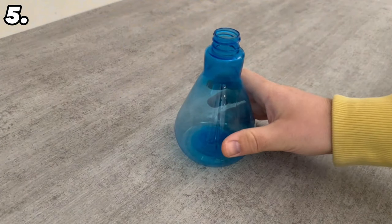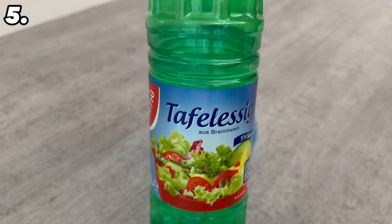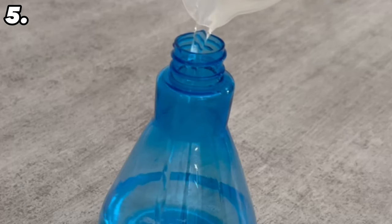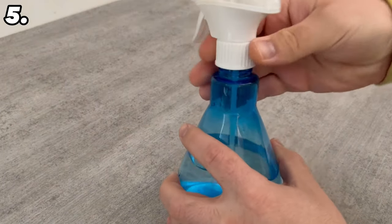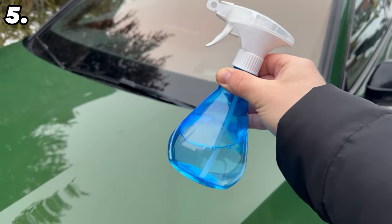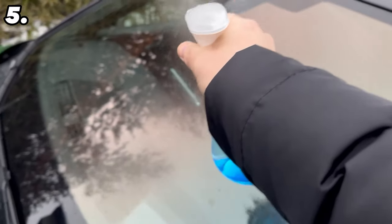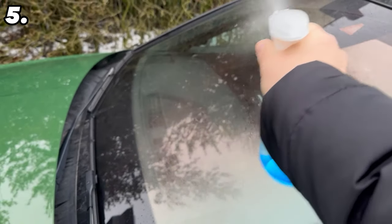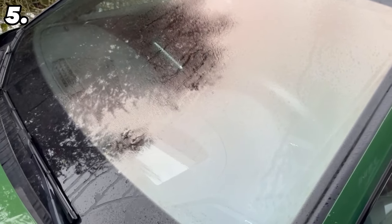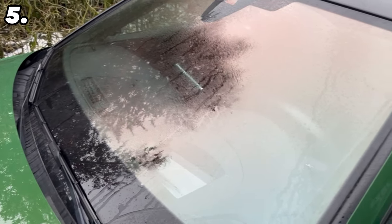For the next trick you'll need a spray bottle to make a very special mixture: one part water and three parts vinegar. Pour this into a spray bottle, screw the spray head back on, shake everything well and apply it to your car. Simply spray your windows with it so that there is a thin layer on the glass — ideally do this in the evening. The advantage is that this mixture prevents your windows from freezing, so you no longer have to scrape in the morning.